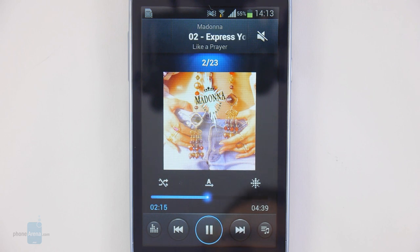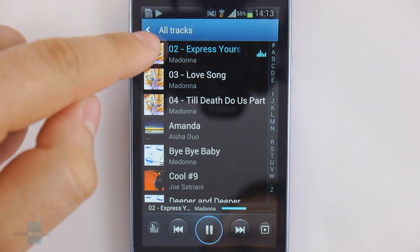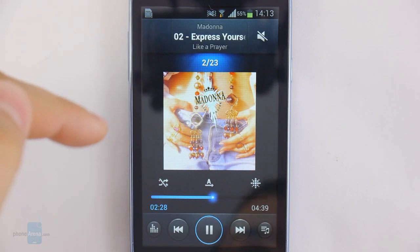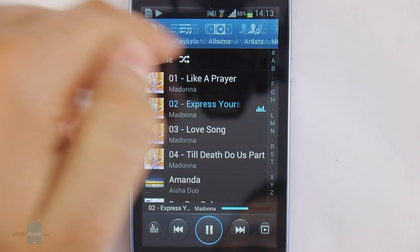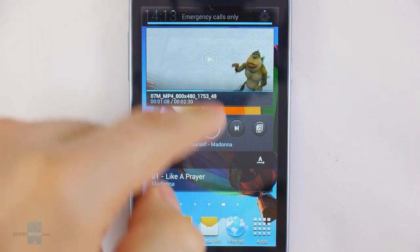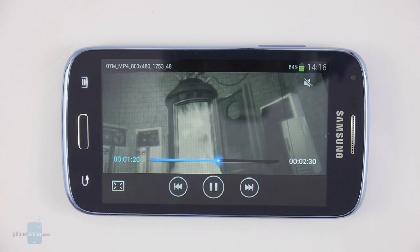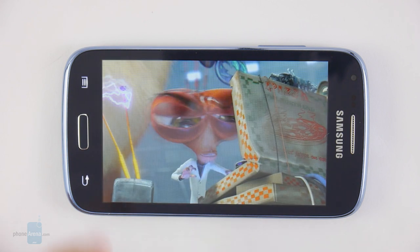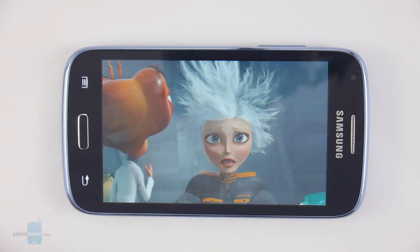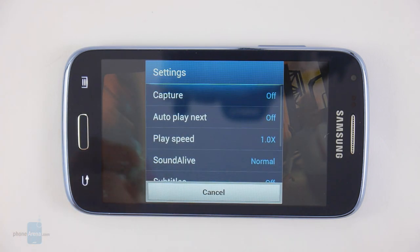The Samsung Galaxy Core comes with the same music app seen on other Samsung Galaxy smartphones. It has all the basic necessities: support for album art, a built-in equalizer, and it lists music by artist, song name, and album name, and also lets you browse by folder. You also get a home screen widget and playback controls in the notification bar. The video player, however, doesn't support MKV files and won't run videos with resolution higher than 800 by 480 pixels, which is a bit disappointing. Still, the screen is large enough for watching a YouTube video or a TV show occasionally.